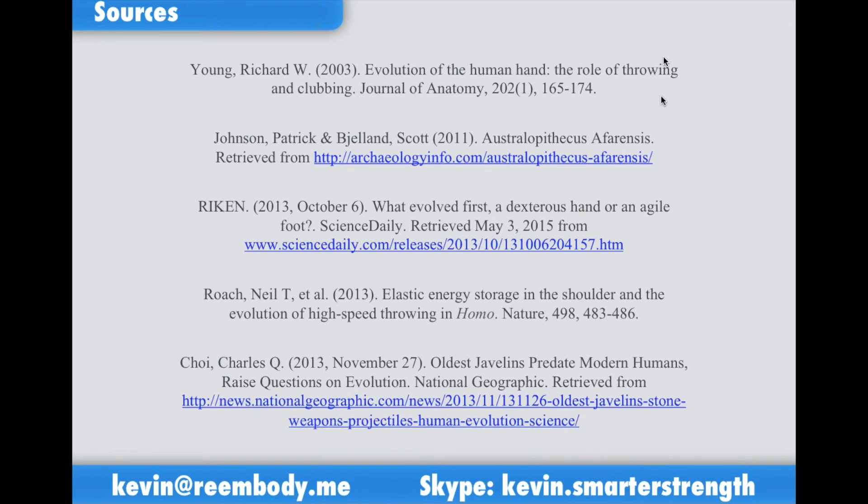Here's most of the reading I've done to trace this evolutionary pattern. In particular, the fourth article down — 'Elastic Energy Storage in the Shoulder and Evolution of High-Speed Throwing in Homo' — is a fascinating study for anyone into the geekier side of body work. Just below it, the article about the oldest javelins predating modern humans was great fun — scientists recreated Pleistocene-era javelins using only available materials and threw them to measure impact strain. They have the coolest job in the world.